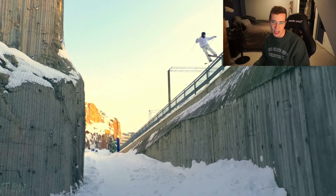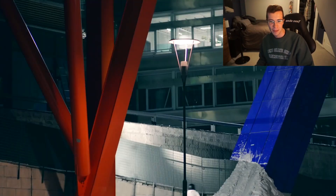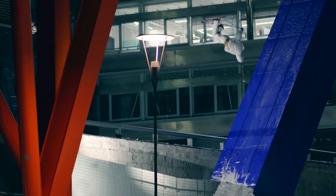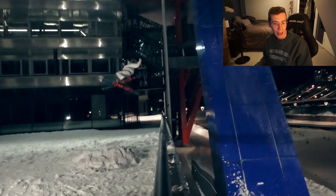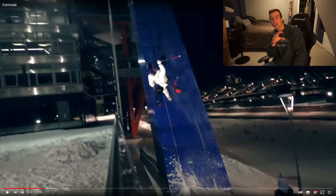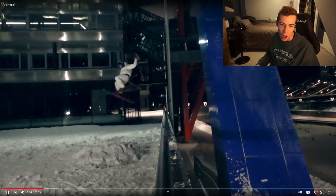Popping the nose tap there too on the 360. Him on the wall ride, gapping down into the landing, making it look effortless — so big. Massive 540 trailing blind on such a sketchy spot. You can see how slippery that surface is. His knees have already buckled before he pops off but he still manages to execute it without question.